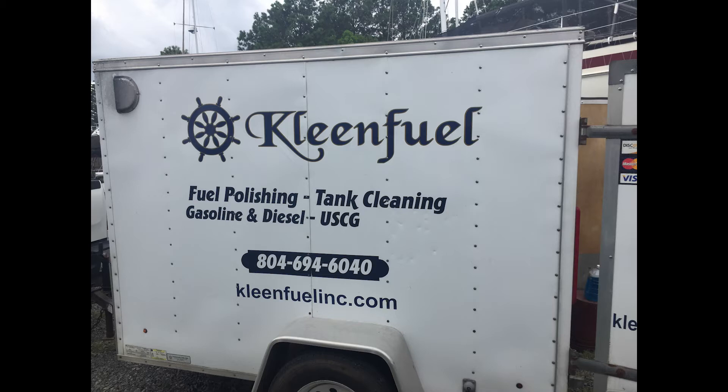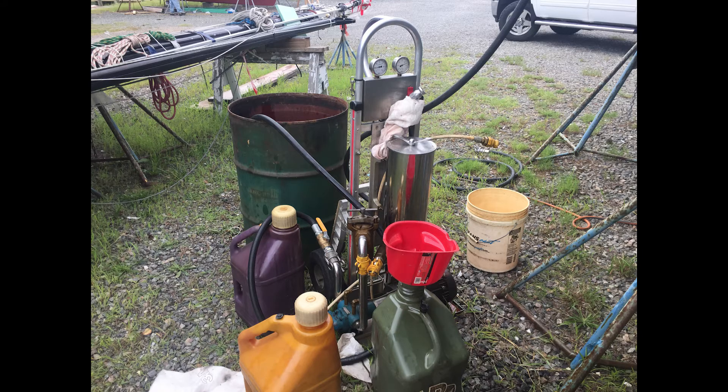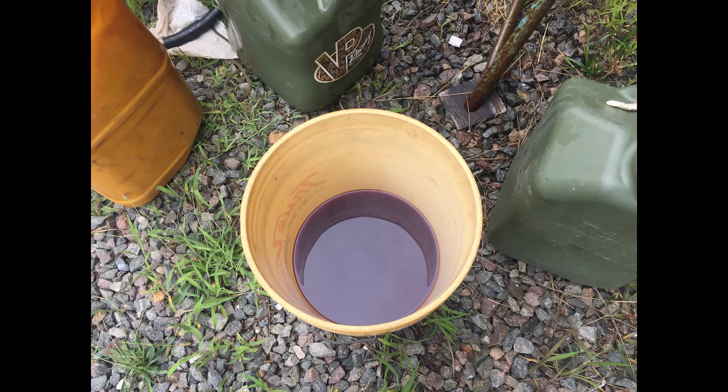Here we see his equipment — this particular filter and pump is able to move about 10 gallons an hour. The first thing we did was clean out the auxiliary fuel tank, which is about 30 gallons. Here you see the fuel as it first came out on the first pass. We let the filter run long enough to do about 10 passes, and he told me the fuel really wasn't in that bad a condition.